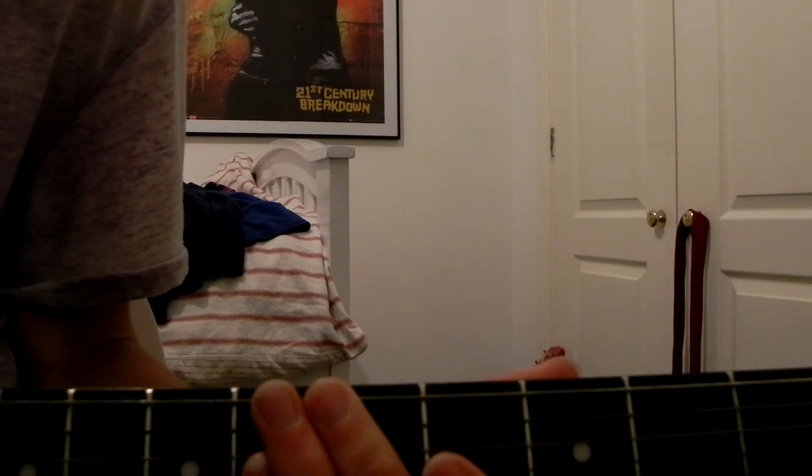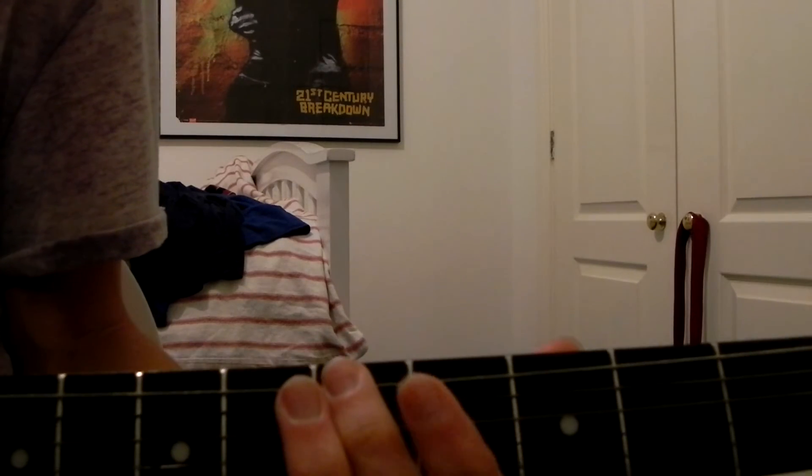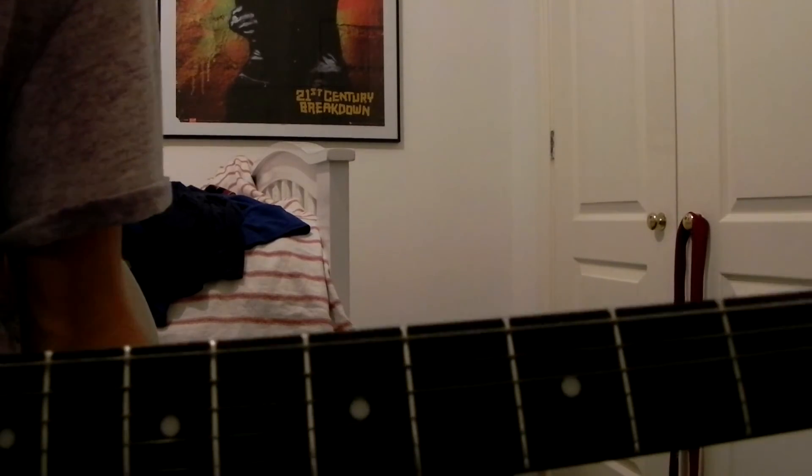I'm gonna play it at full speed now, playing like you can. And basically guys, I've just pretty much taught you the whole riff then.